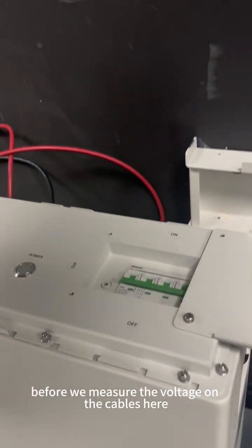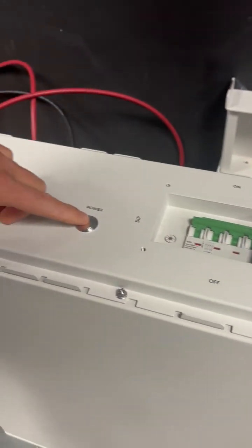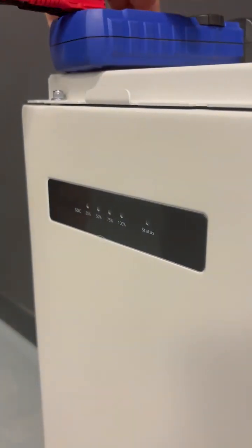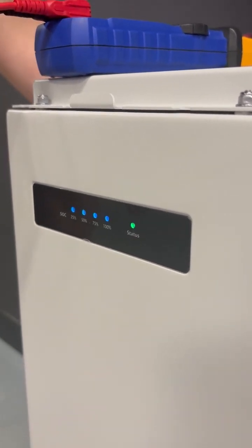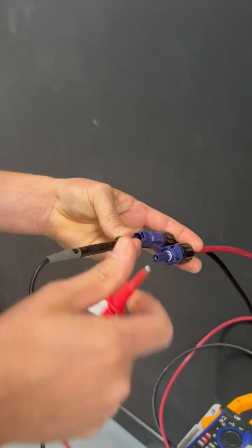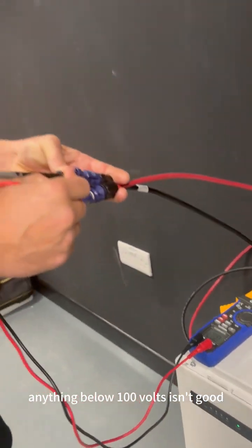Before measuring the voltage on the cables — which we have disconnected from the inverter — change the dip switch to number four, then turn the main breaker on and press the power button. Get a DC voltage tester and make sure the battery is fully on; you will hear some clicking. Measure the voltage on the DC cables from the battery. We are getting 120 volts, which is good. Anything below 100 volts is not good.